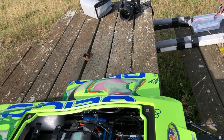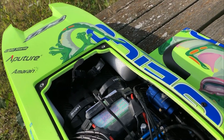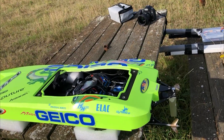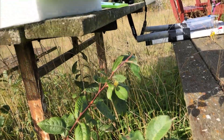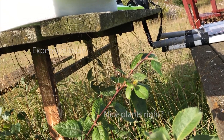Hey guys, here we have a small setup video. Some of you have been requesting how to set a boat up correctly, and I can only tell from what I do, but one of the key things is of course the angle of attack in the water.